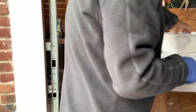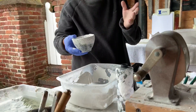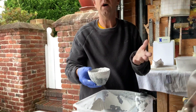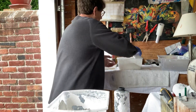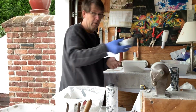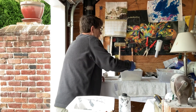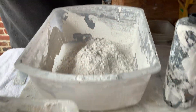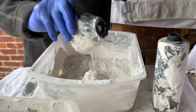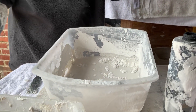So we take our casting powder. We need a 60% ratio of water to powder. We're going to use three cups of powder since it's just one foot, and about one and two thirds cups of water. That will give us a 60% ratio.